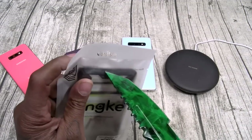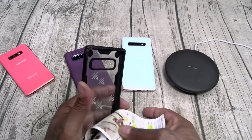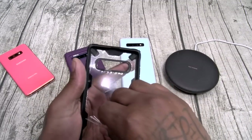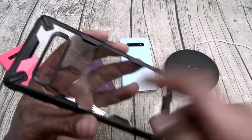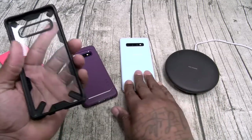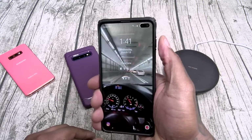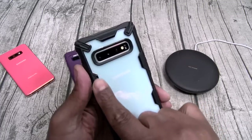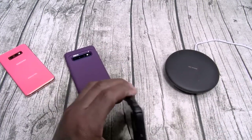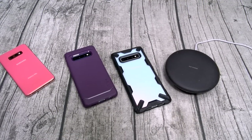Next is the Ringke Fusion X. After dealing with some sticker struggles, here it is: transparent back, TPU around the sides, reinforced corners. Slapping this on the S10 Plus — power button, no problems, adds a little extra weight, everything is protected. There goes your razivity, there go your reinforced corners for drops. Wireless charge on deck, Slam Boy certified.